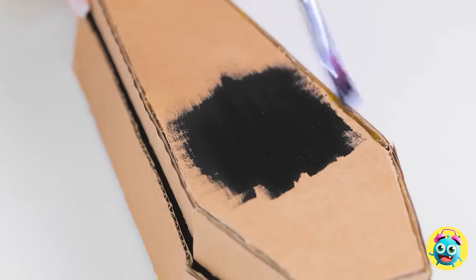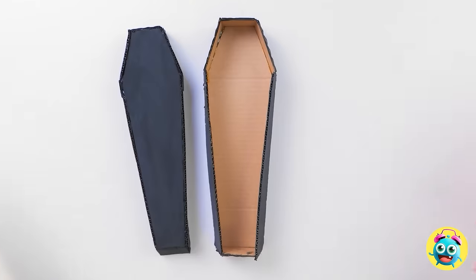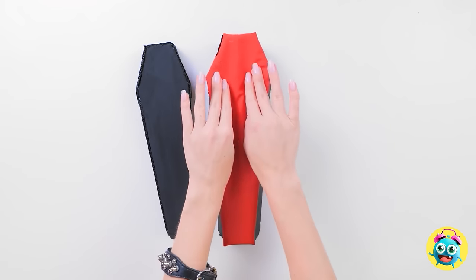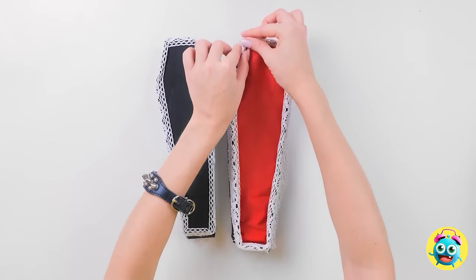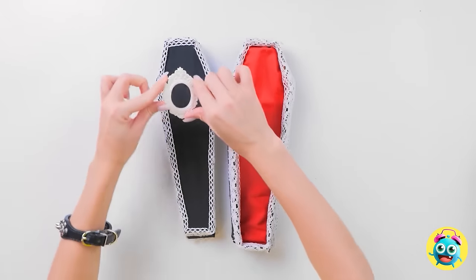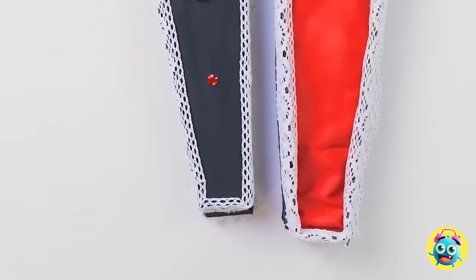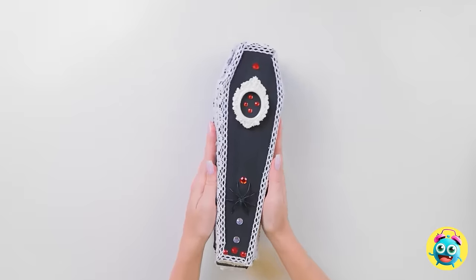I'll let it dry. I need to decorate the inside — I have this foam and fabric, it'll make a great bed. I'll gently push it into the coffin, then line the edges with this lace fabric. It's gonna look so good. I've got this ornament for the lid — I'll stick it right here, then add some gems. It just makes it more stylish. Coffins can be classy. The pillow can go at the top. I think that's it.